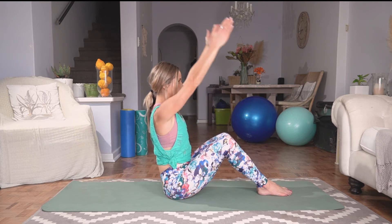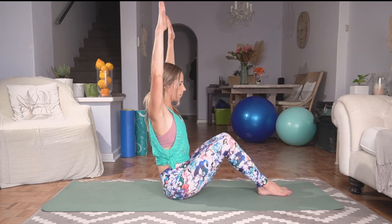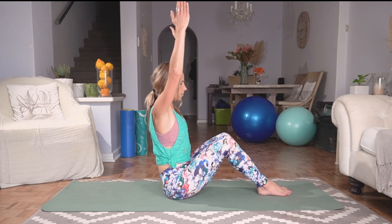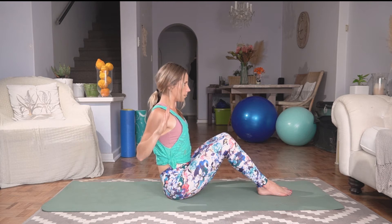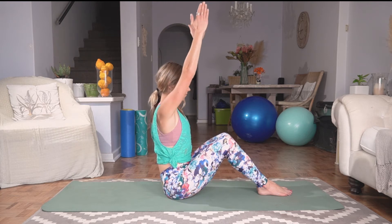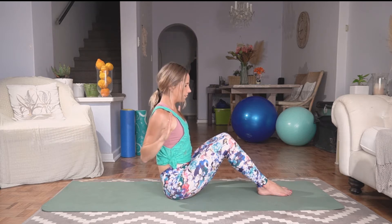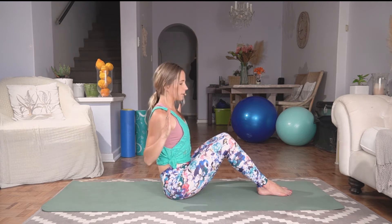Let's do one more. We're going to keep our hands in the air, rotating those palms to face the wall in front of you. Deep breath in, exhale, squeezing those gaps down and bringing those elbows towards each other. Inhale, center. Rotating those palms to face each other as we come up, and as we go down, rotating those palms to face the wall. Inhale, center. I can really feel that core activating and those back extensor muscles working.